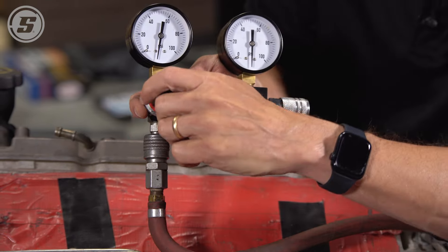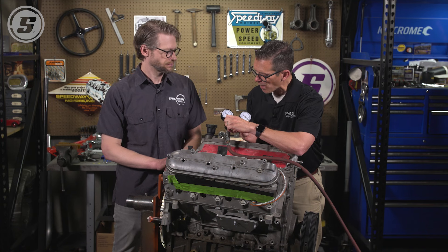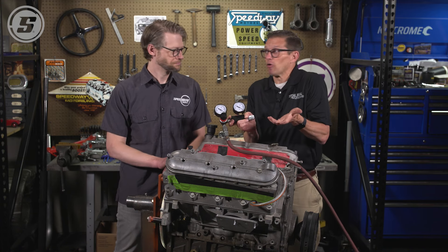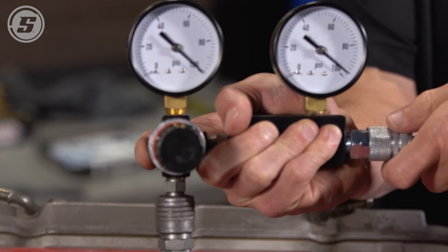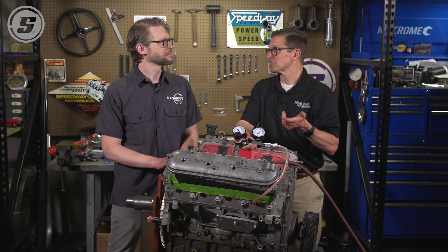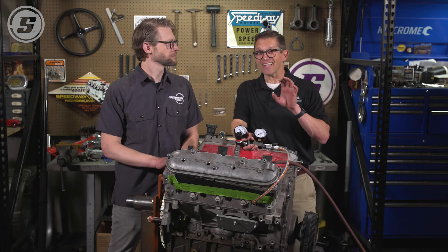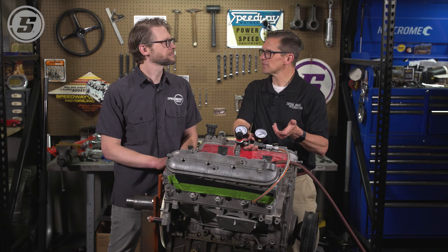In this case it's a two-valve engine, so both valves are closed, piston's at top dead center, our hose is in, and we're going to pick up our shop air right here. I've got to dial my gauge — we're going to dial it all the way up to 100 psi. That way the math is easy. You can do it at a lower pressure but the math is a little bit harder to know what percentage it is. Now we'll hook up this line right here.